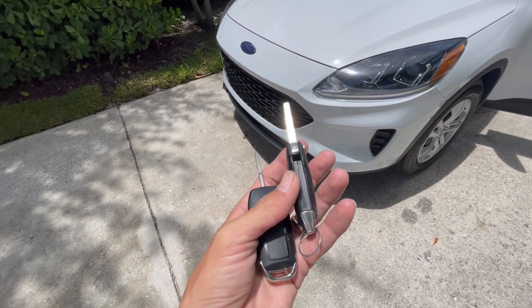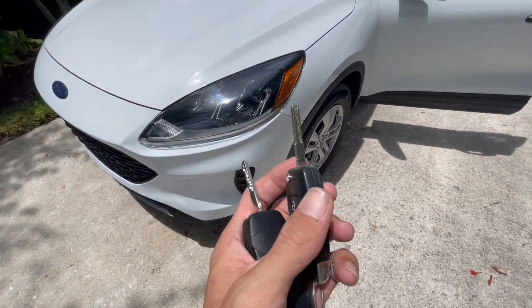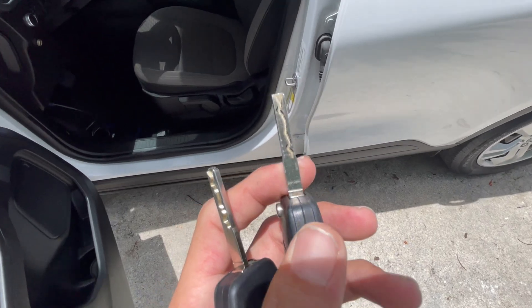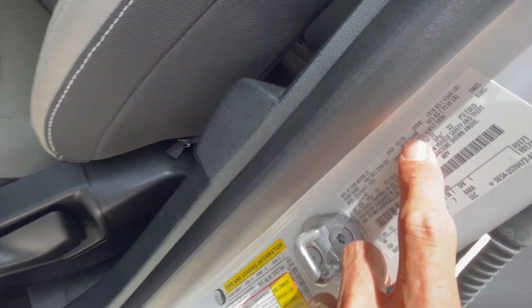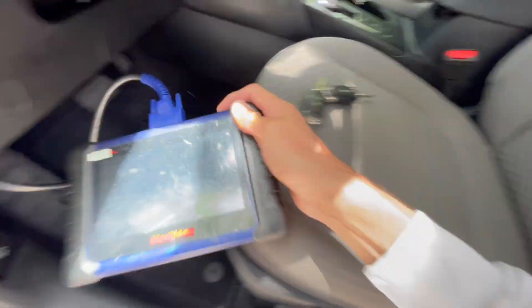Hello you guys, welcome to another video. Today we're doing Add-A-Key on a Ford Escape 2020. It's using the new kind of key cutting, and this year will be 2020. Seems to be like the new system, but we should be able to do that.